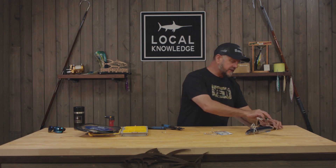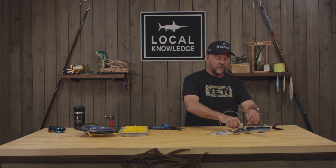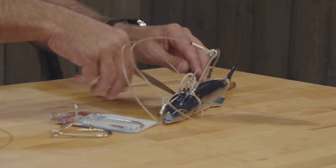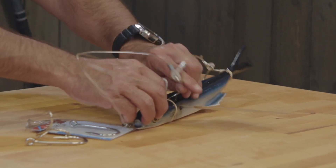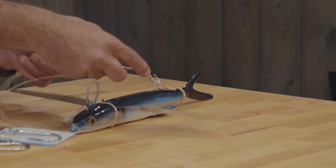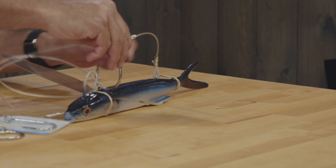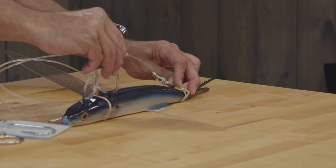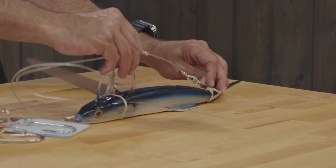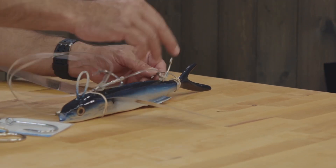Just a couple of things to remember: the seven-inch spread, and this hook is actually going to go through the shoulder of the bait right behind the wings, sideways. When I'm pinning on my bait I come through sideways. The seven-inch line is going to be snug at the tail, which supports the bait and gives it that flatter look I really like.